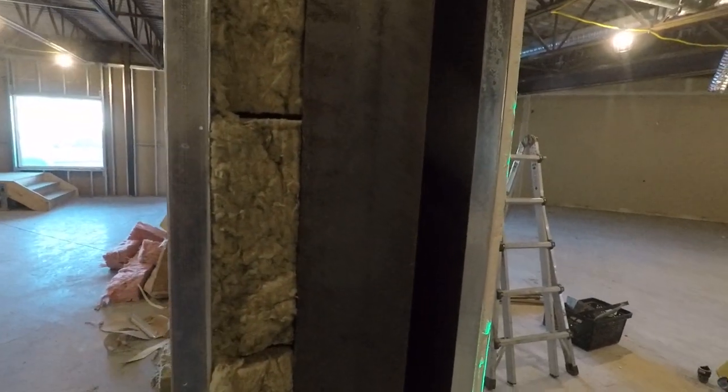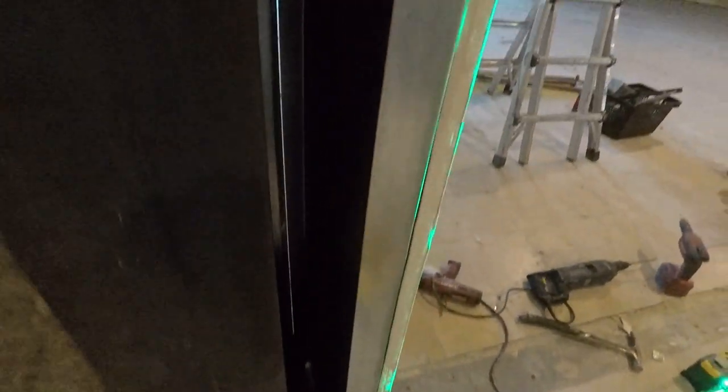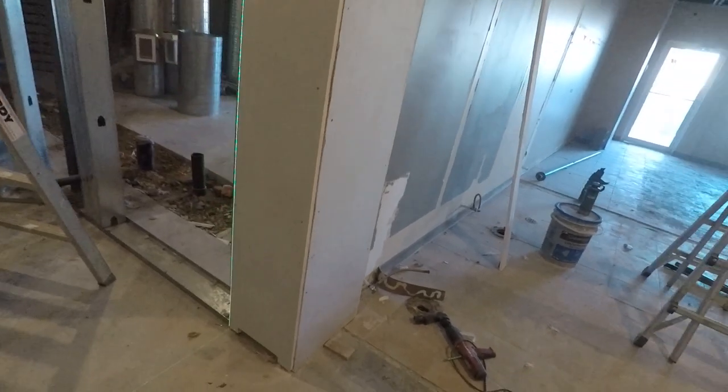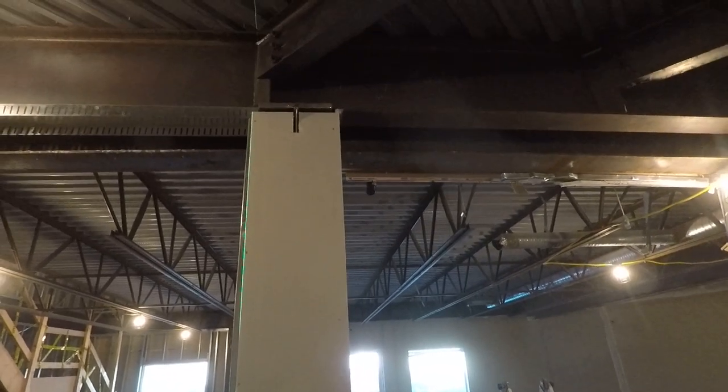Look how tight it is in there. I'm going to squeeze insulation in there — you won't see that in this video but I do squeeze it in there before I drywall it. And there's that last piece of drywall for the first layer.